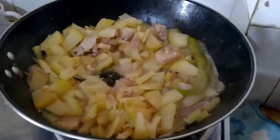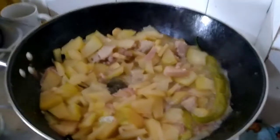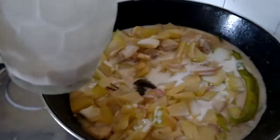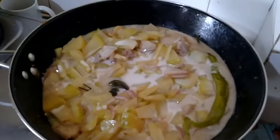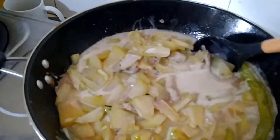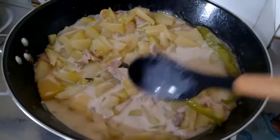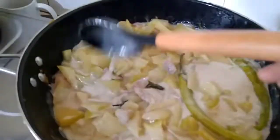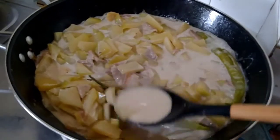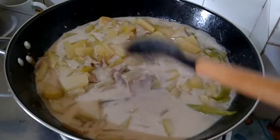The first coconut milk is absorbing already, so we're going to add the second coconut milk before our malunggay leaves. I'm adding it now to make it tastier. Let's wait for it to boil again. It looks yummy! Filipinos love coconut milk in their vegetables. You can taste the coconut milk in this recipe — it's cheaper and healthy, why don't you try it?